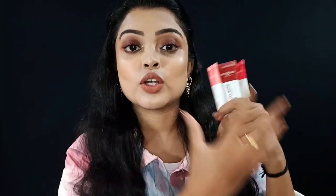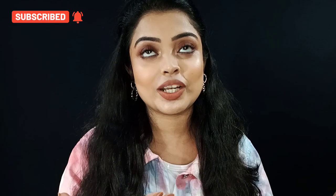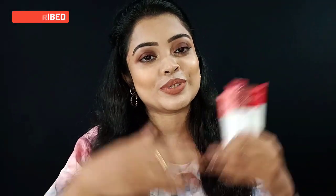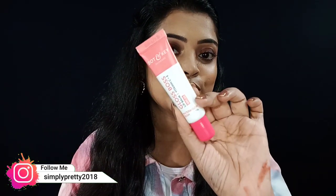Hey guys, welcome or welcome back to my channel. I hope you guys are safe and doing well. Today we are going to talk about the Dottonkey Gloss Boss lip balm — yes, this is its relaunch. We are going to talk about the packaging, formulations, color, everything in this video. This is the Dottonkey Gloss Boss lip balm with Vitamin C plus E, SPF 30.